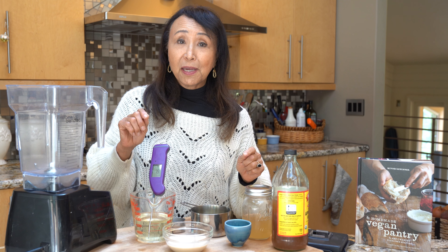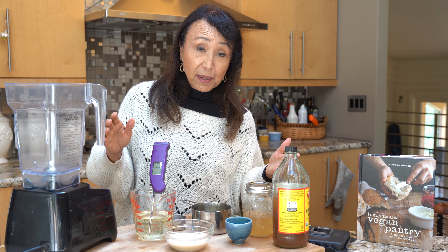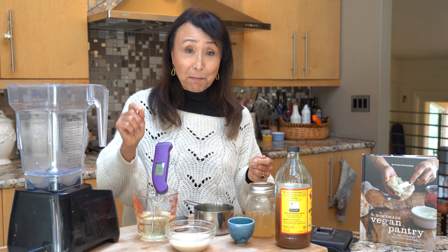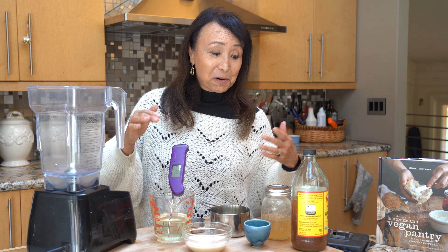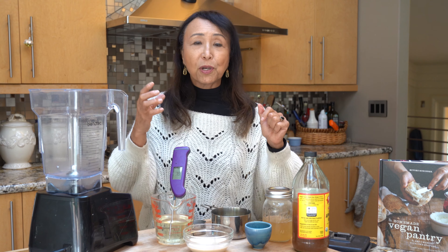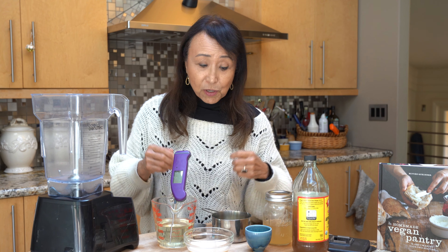The key to emulsification is temperature. Butter is typically churned from dairy cream at about 55 degrees — that is the magic temperature at which butter comes together. It's the same thing with vegan butter or vegan margarine: we want to emulsify it at that temperature, at which point the oil and the liquid will come together into a lovely single mass.